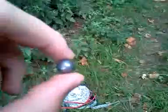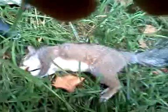Chief AJ quick point, Theratube red, 44.5 cal lead. This is probably the biggest squirrel I've killed with a slingshot. Nice kill. Alright guys, thanks for watching.